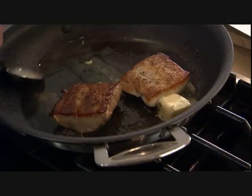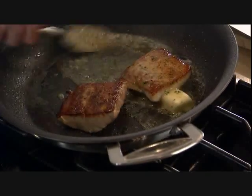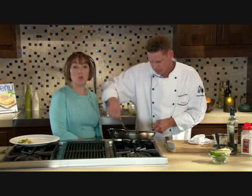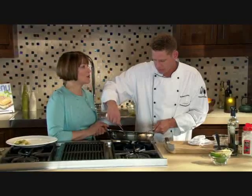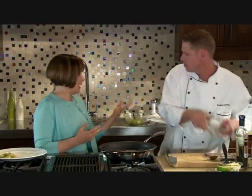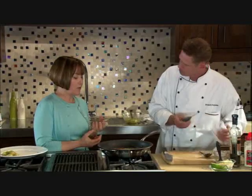Tilting the pan, we're basting this beautiful mahi-mahi with the butter. Mahi-mahi is such a forgiving fish. It's wild caught — in summer months it's off the coast of Carolina. Mahi-mahi is actually the Hawaiian name meaning 'strong strong,' and it's sometimes called dolphin fish, though it isn't dolphin — the species is just such a strong swimmer, like a dolphin.